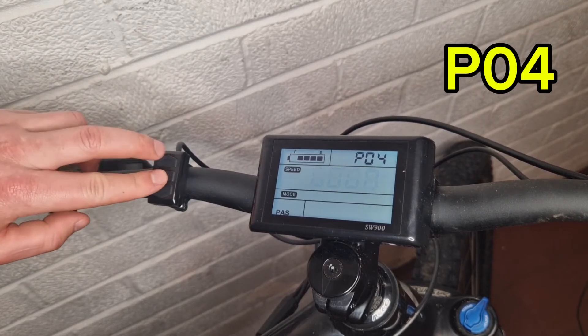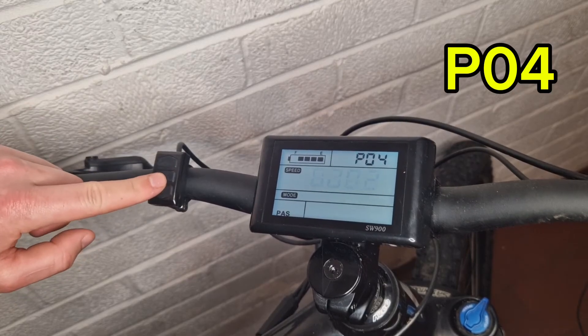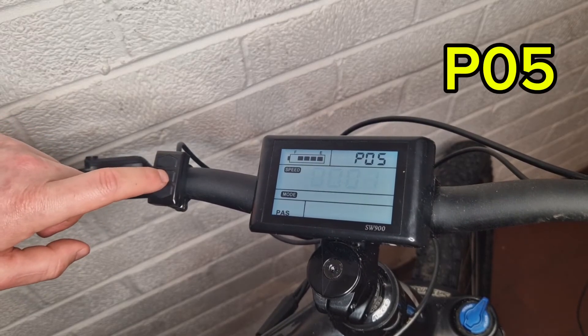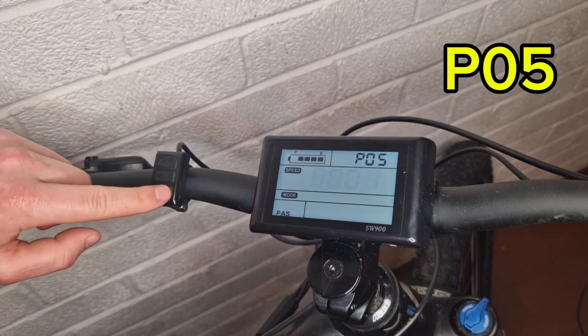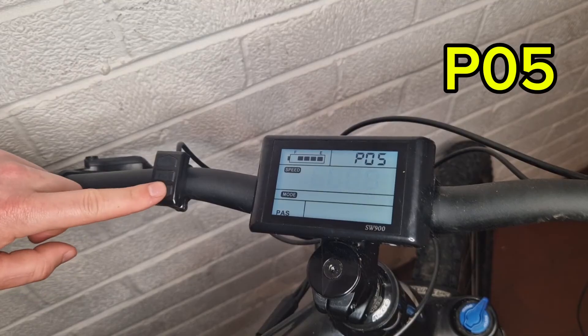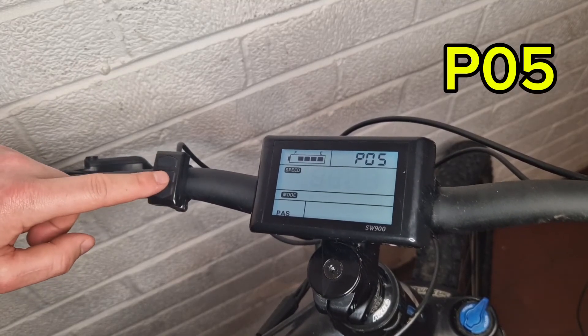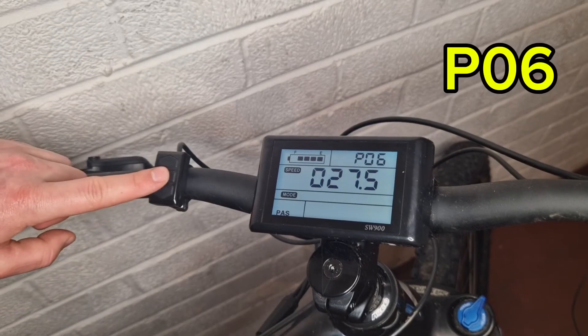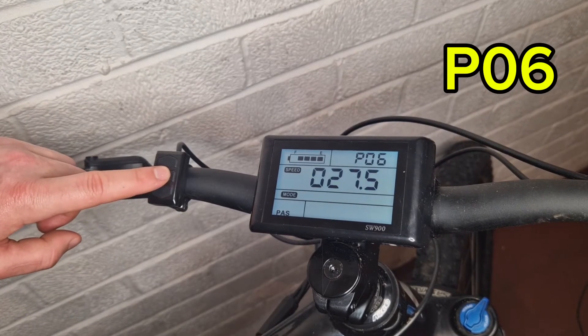Setting P05 is your pedal assist grades. Zero will give you three grades, one will give you five, and two will give you nine grades. P06 is your wheel size in inches — this bike has 27.5 inch wheels.